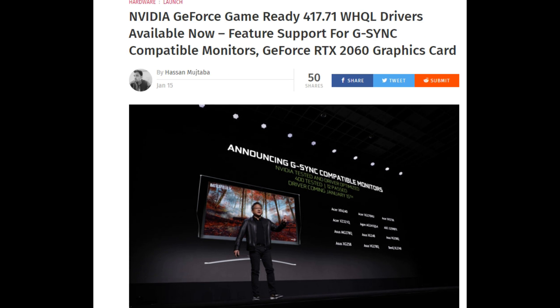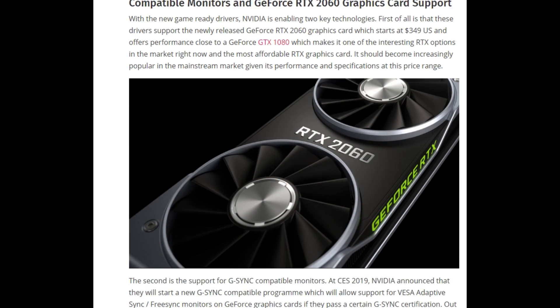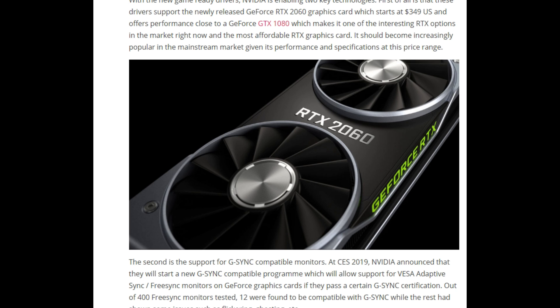Hello, this is D and I'm back with another video. NVIDIA at CES announced that they would enable G-Sync GPUs to work on a FreeSync monitor.